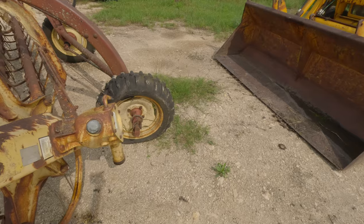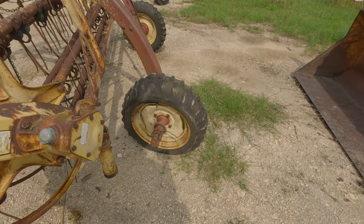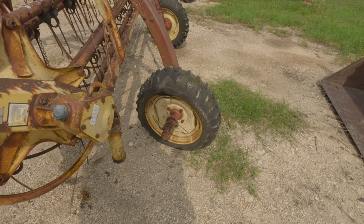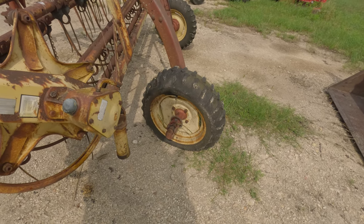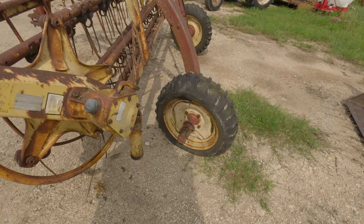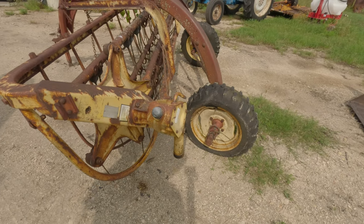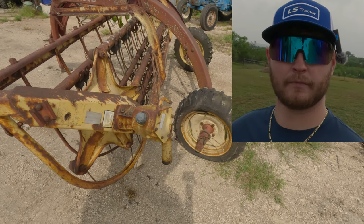Now here's the problem — you see that tire? That is a good tire, but it's flat. There's a story behind this tire because it's flat. It's flat because there was a fire — some of the grass around it caught on fire. I'm not going to say out loud who caught the grass on fire.